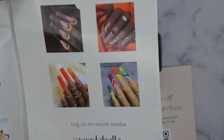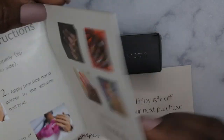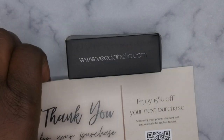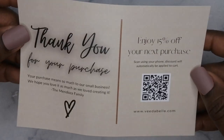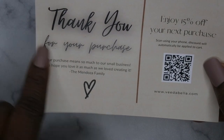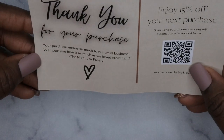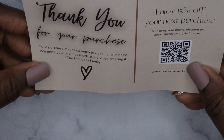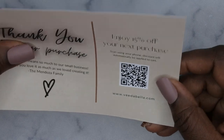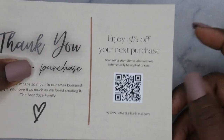These are some of her other nail sets — if you all haven't checked her out, I'll leave her link down below. This is all her social media handles as well. She also included a little thank you card that says: 'Your purchase means so much to our small business, we hope you love this as much as we love creating it — The Mendoza family.' How cute is that? And it's 15% off the next purchase, so that is awesome.